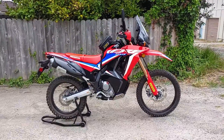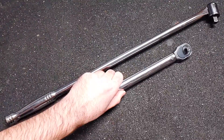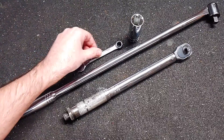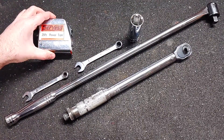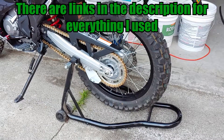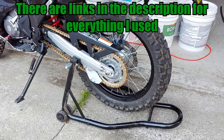Here are the tools I used for this job: a breaker bar, torque wrench, 24mm socket, 12mm wrench, 10mm wrench, tape measure, and a rear stand. A rear stand isn't required for adjusting the chain, but I was doing some other work at the same time, and it does make things easier.